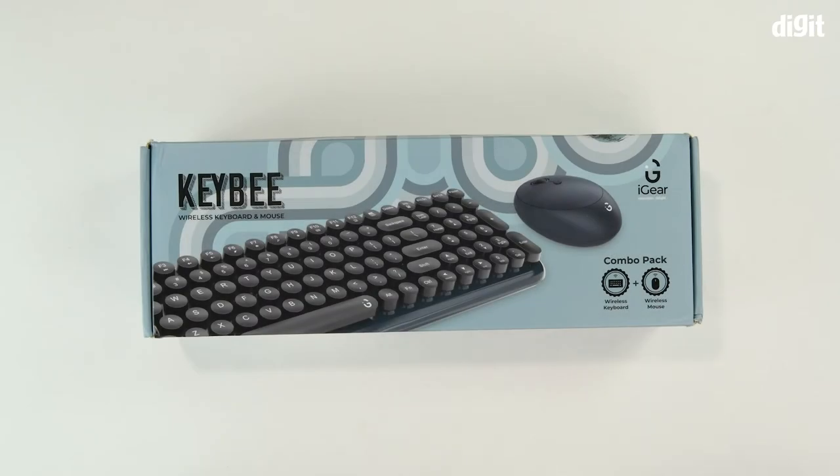Hello and welcome to Digit. In this video, we will be unboxing the iGear KeyB wireless keyboard and mouse combo.